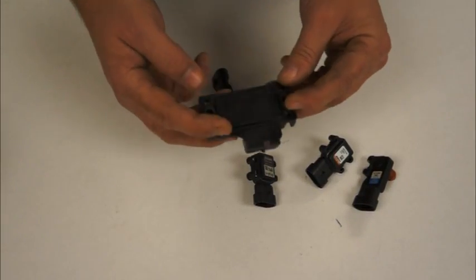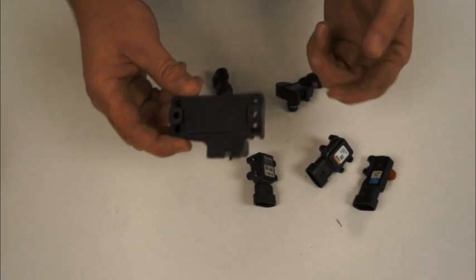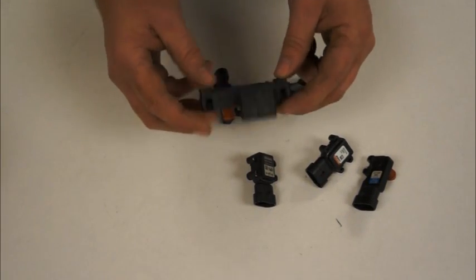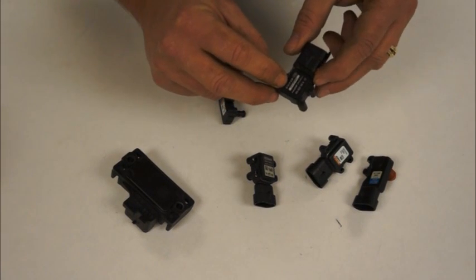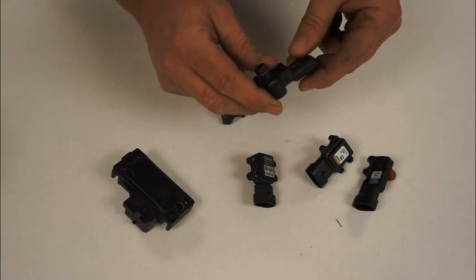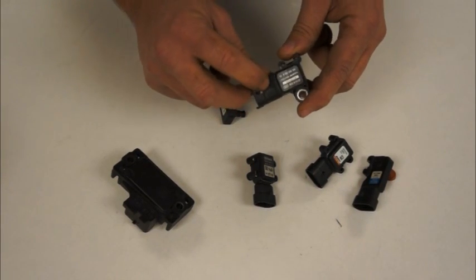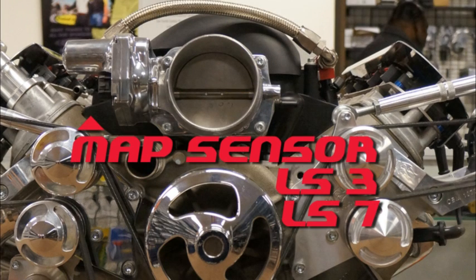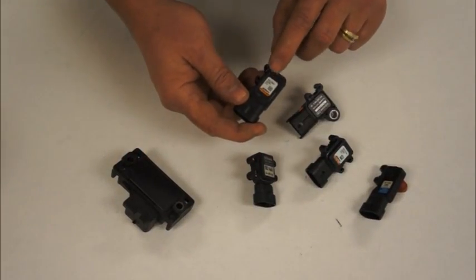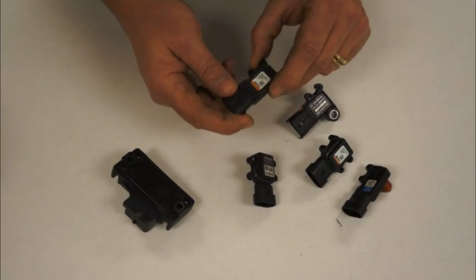This MAP sensor we primarily use in a three-bar application where we're going to go to anything over 15 pounds of boost. This MAP sensor with the bolt is made by Bosch for ACDelco — it has an O-ring seal and a slightly different connector. This is used on some of the LS3 and LS7 engine packages and is typically located right behind the throttle body. These two sensors are very similar but different in scaling, so if you have this sensor, you're probably going to want to pick up one of the blue ones from us to make sure your engine tune is going to be correct.